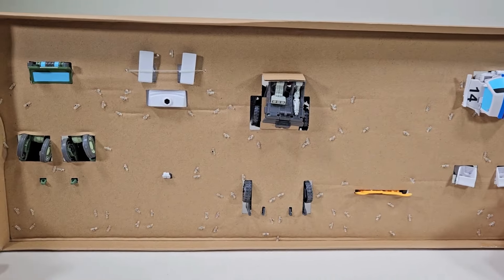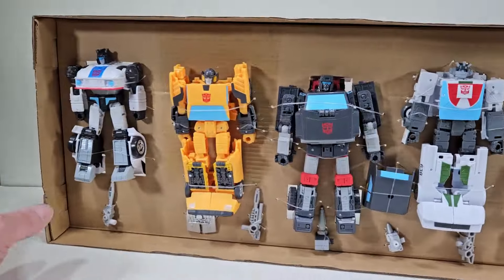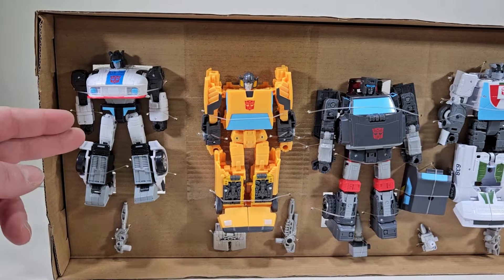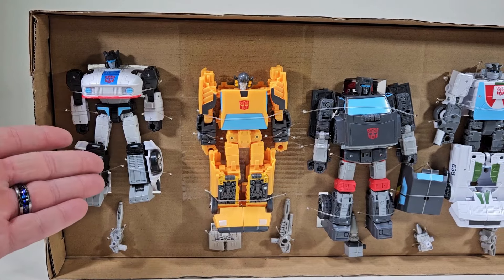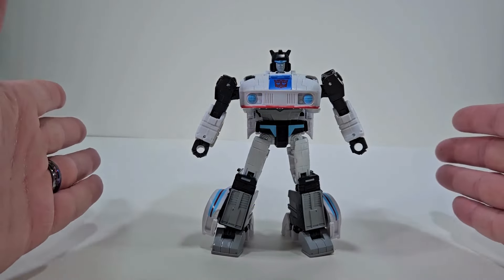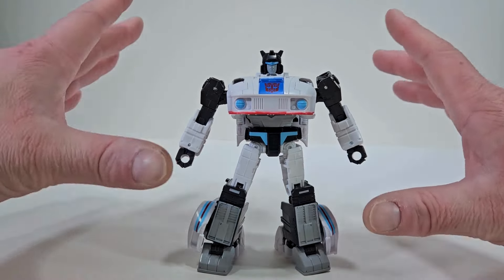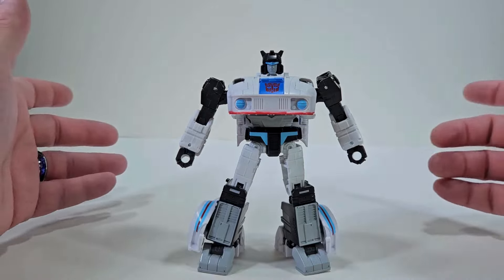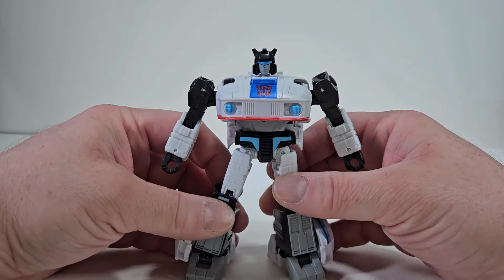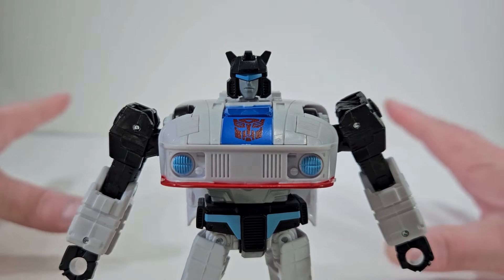Anything sneaky on the back? Nope. So like I said, we're going to be focusing on Jazz, so let's get Jazz out of packaging. And here we have Jazz out of packaging. I have to say there is a little bit of different details on this Jazz than the previous one we recently got. Let's take a closer look at Jazz's face, because I love this head sculpt.